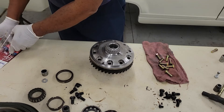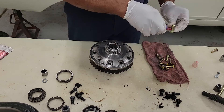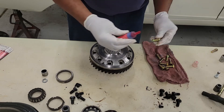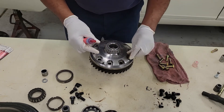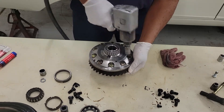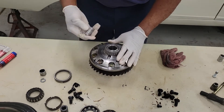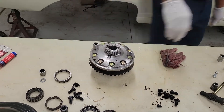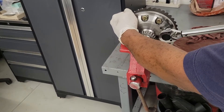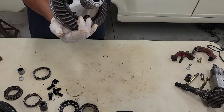What I'm going to do — and this is just something I want to do — I'm going to put a little thread lock, just a little thread lock on the threads. I'm going to torque these bolts down to 60 foot-pounds. Now we have our bolts torqued down to our ring gear. That looks real good. I'm going to set this over to the side.